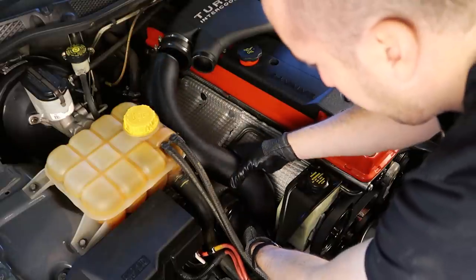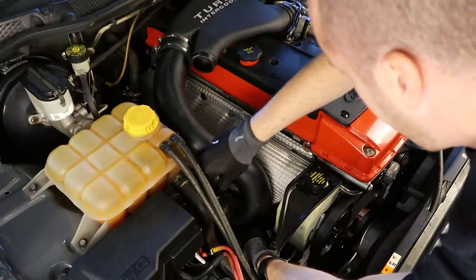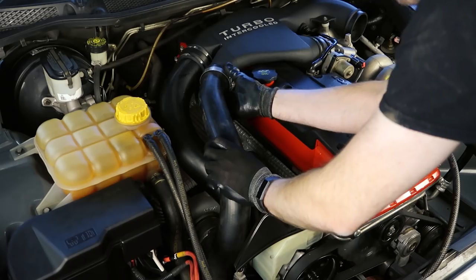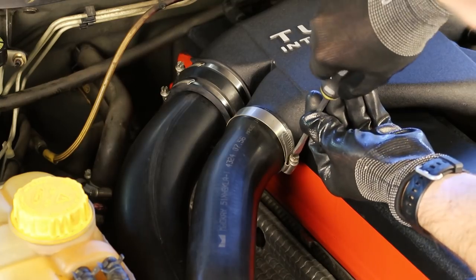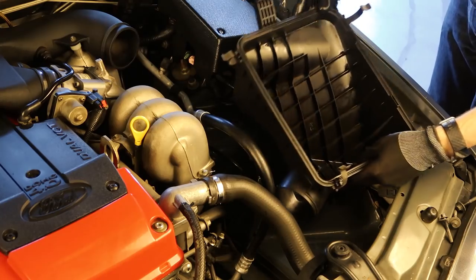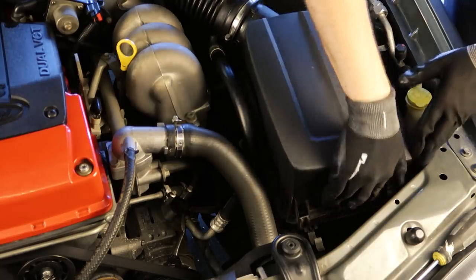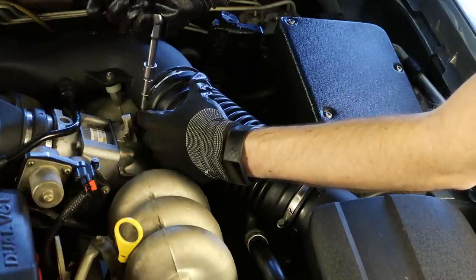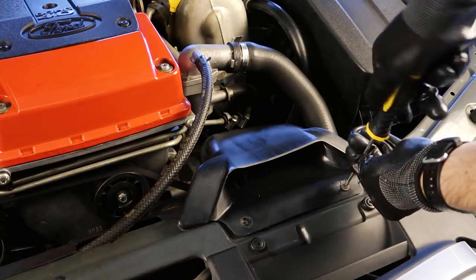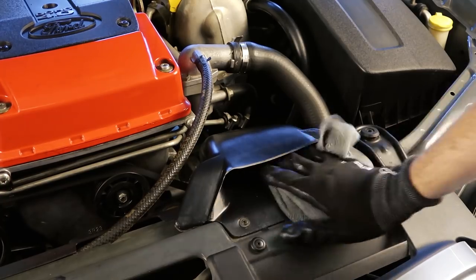From there we can start reassembling the intake ducting, starting with the cold side which runs from the crossover piece to the turbo inlet. Make sure that the rubber joiners and hose clamps are in really good condition because we don't want to create any leaks in the engine intake. A leak on the cold side could cause the engine to run a bit rougher, but on the hot side piping it would create a boost leak which is definitely not what we want. The next thing to go in is the airbox itself — bolt down the lower half before reinstalling the filter and clipping on the top cover, then reinstall the intake piping and snorkel.